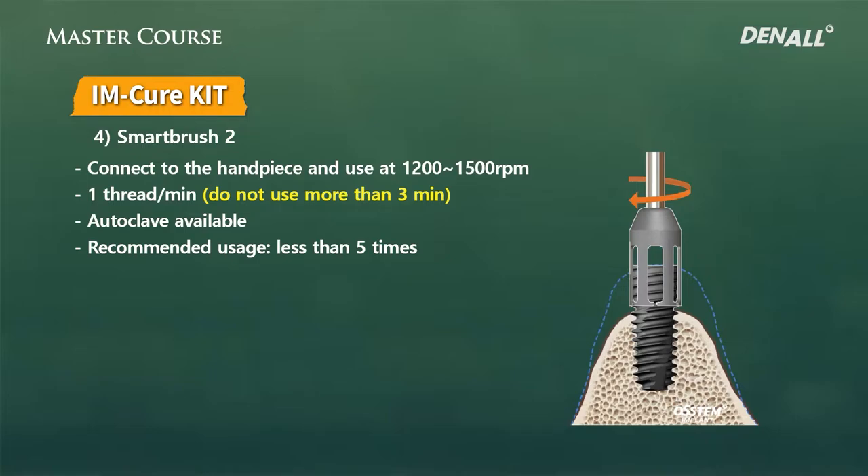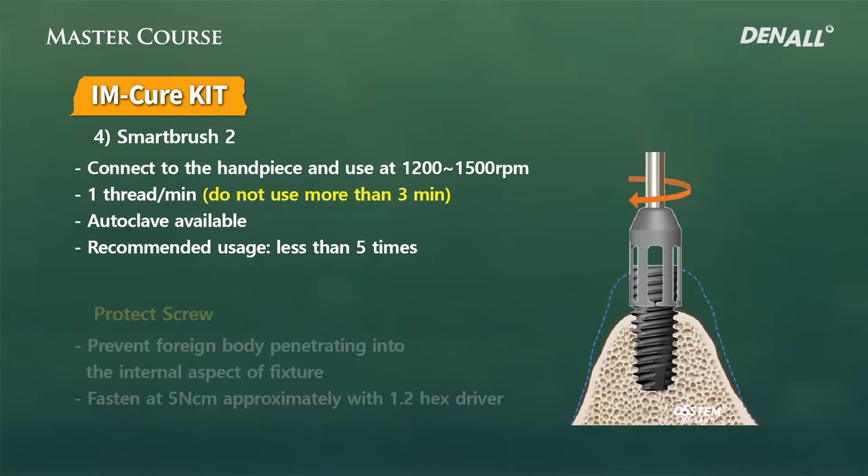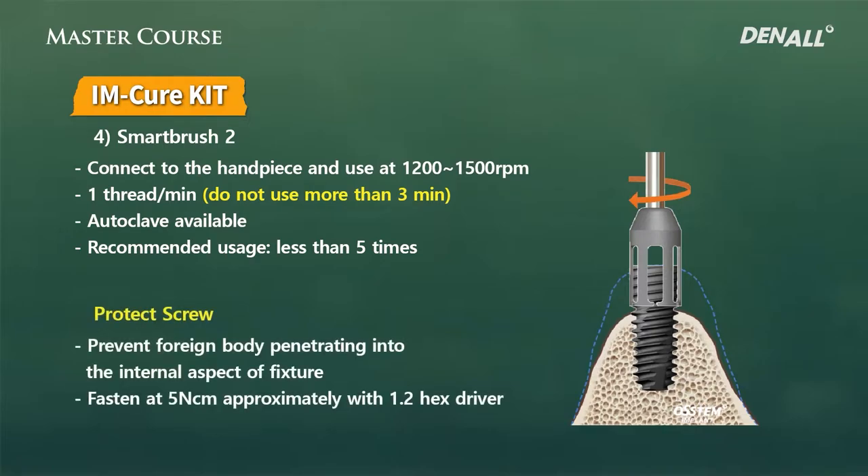You need to be careful when using Smart Brush Two. The connection part could be removed all at once, so there is a high probability of damaging it. Therefore, a protect screw should be used to protect the connection part. One minute per thread is recommended, and it shouldn't go over 3 minutes. In my use, I find it very powerful, so you don't really need to use it up to one minute.